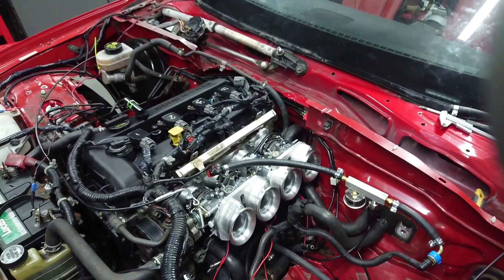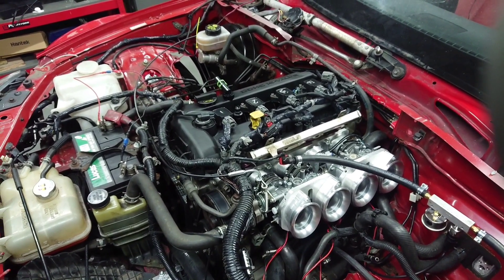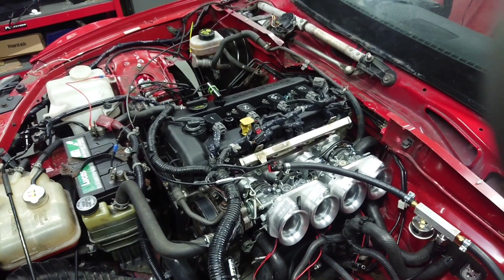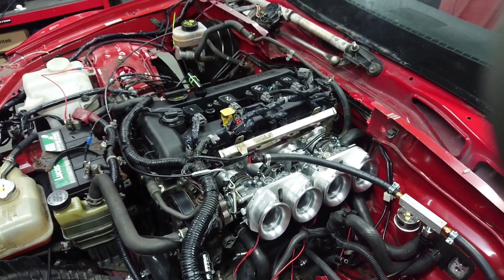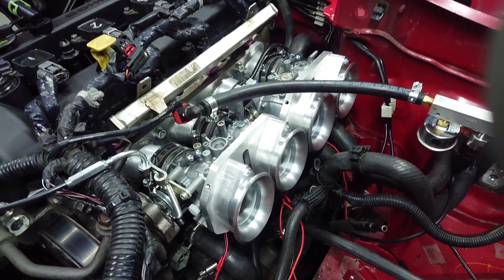This car has got the 2.5 Durotec in there, which you've seen in our Fiesta and in our MK Indy — a great engine, coming in from the States. It's fantastic, lovely and torquey. We've fitted it with a set of our 48mm throttle bodies, as you can see there.